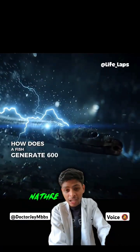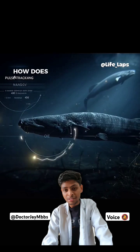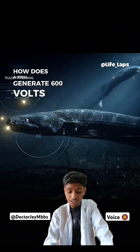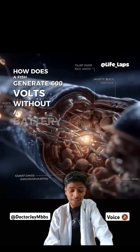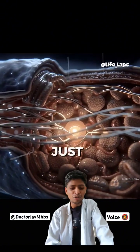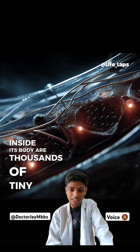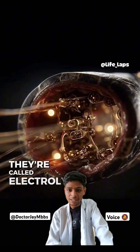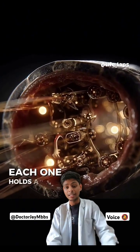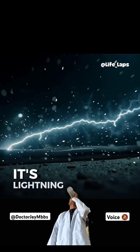How does a fish generate 600 volts without a battery? No wires, no circuits, just cells. Inside its body are thousands of tiny batteries — they're called electrocytes. Each one holds a little charge, but when they all fire at once, it's lightning.